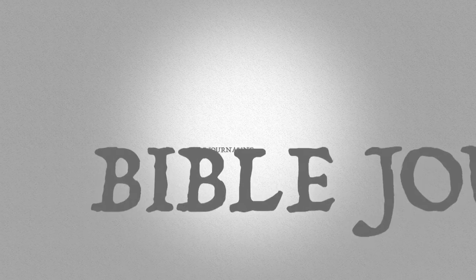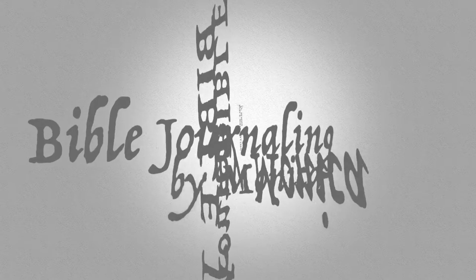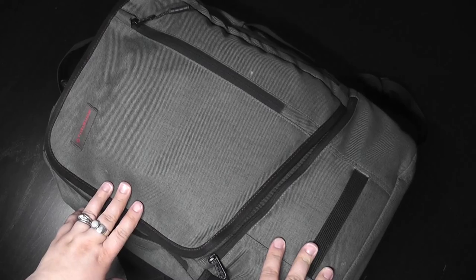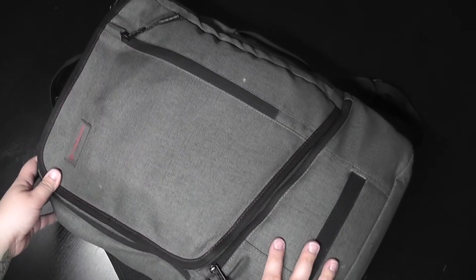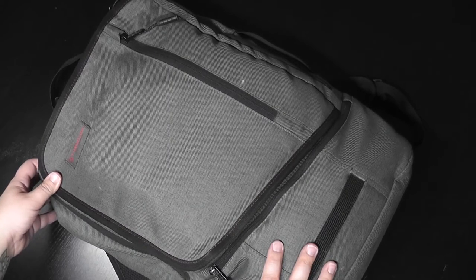Hey everyone, it's Monica. Welcome back to my Bible journaling channel. I'm gonna just quickly videotape a what's in my travel Bible art journaling supply bag. Sometimes these are fun videos — we just went away for a couple nights and this is the bag I took with me that has Bible journaling stuff in it, and I just thought while I'm unpacking it, why don't I just show you what I brought.